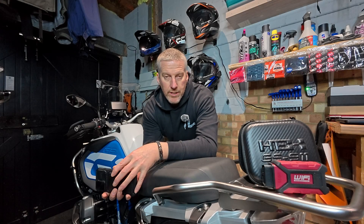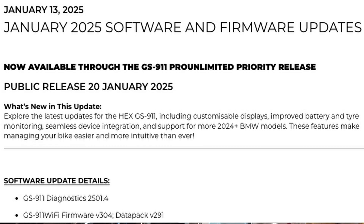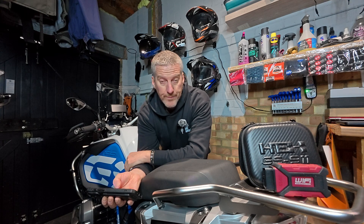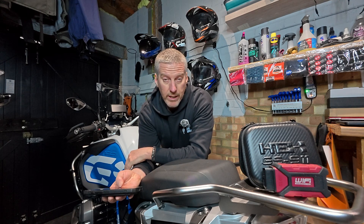Hey everybody, Billy here from Billy's Bike Adventures. On January the 20th, Hex Innovate released the next version update for the GS911 diagnostic tool for BMW motorbikes, this lovely little device here. There are some pretty cool updates in this particular version, so I've got the press release here and I'm just going to read directly from it for you.